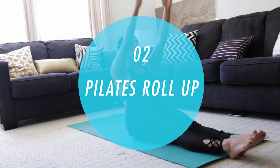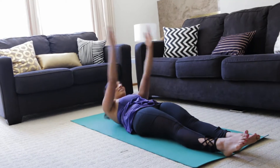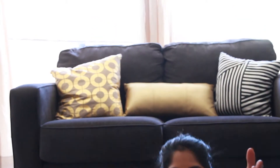The next movement is a classic Pilates roll-up. You'll start lying down, legs are long and your hands are above your head. You'll exhale coming up, leading with your abs and slowly controlled coming down, rolling back down one vertebrae at a time. You'll be doing this 10 times.